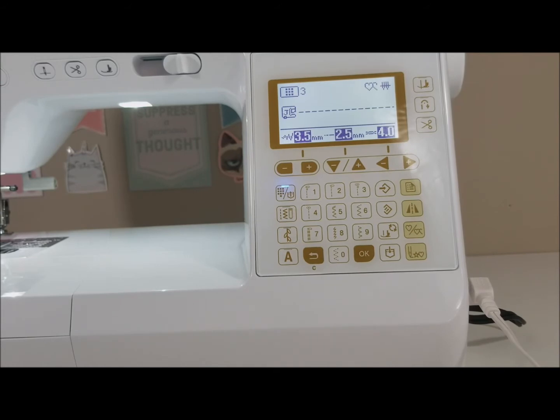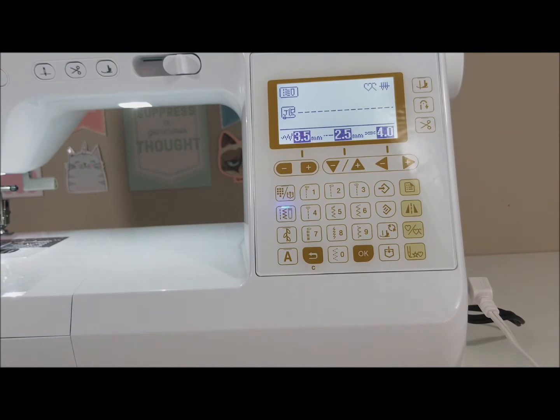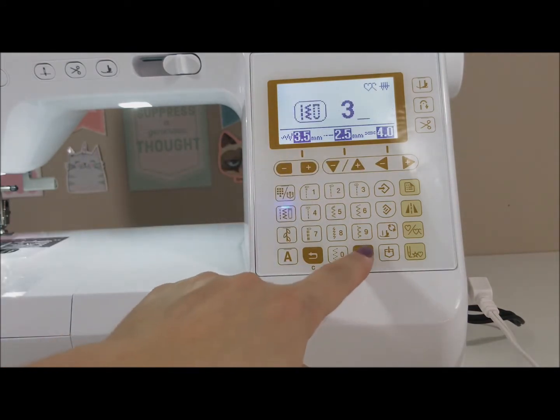For the purpose of this demonstration I'm just going to use a straight stitch middle. So I'm going to press this button and I'm just going to hit three and okay.